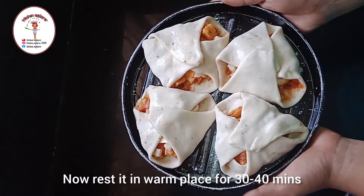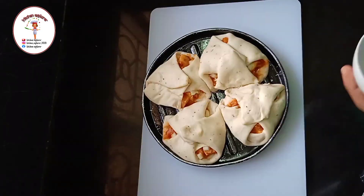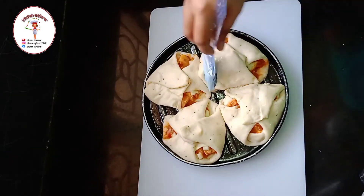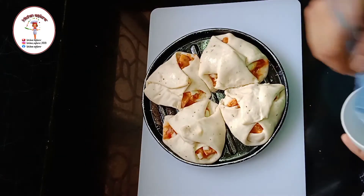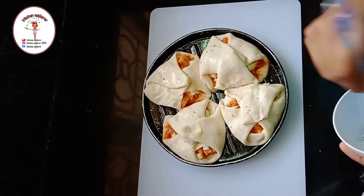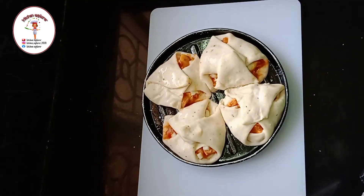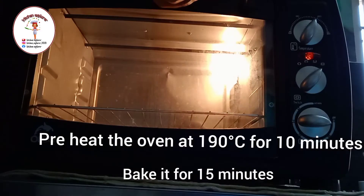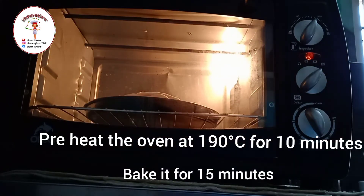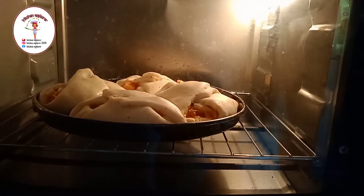Keep it aside in a warm place for 30 to 40 minutes. After 30 to 40 minutes, again brush it with milk. Now we need to bake it — the baking instructions are given on the screen. If you want to bake it in a kadai, the instructions are given in the description box.